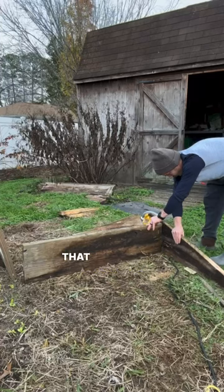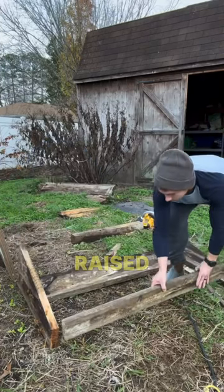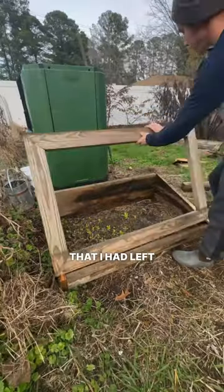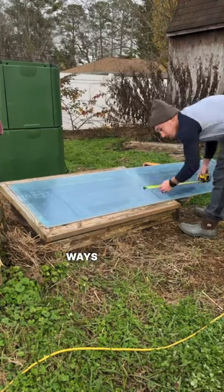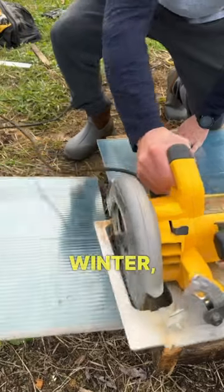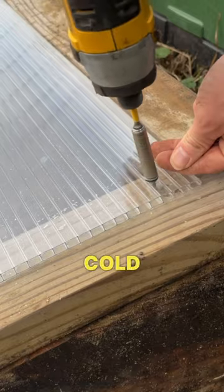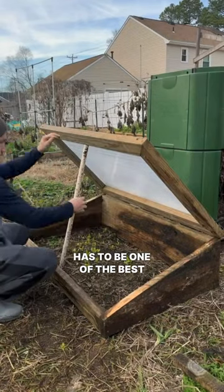I had some 2x12s that I previously used to create some raised beds, and I had some polycarbonate panels that I had left over from creating my greenhouse. If you're looking for different ways to extend your season into the winter or even get a jump start next spring, a cold frame has to be one of the best options out there.